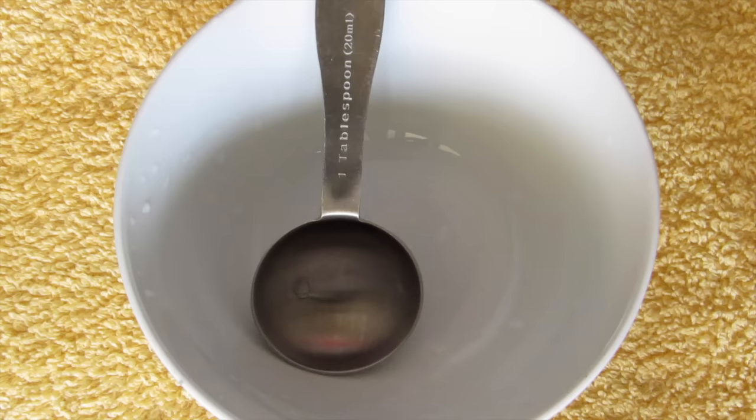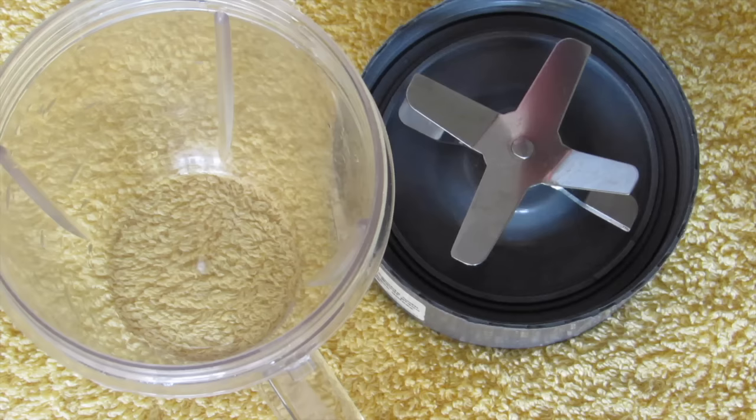Now we need a bowl, a tablespoon, and a blender to blend in all the ingredients. Now let's get started.